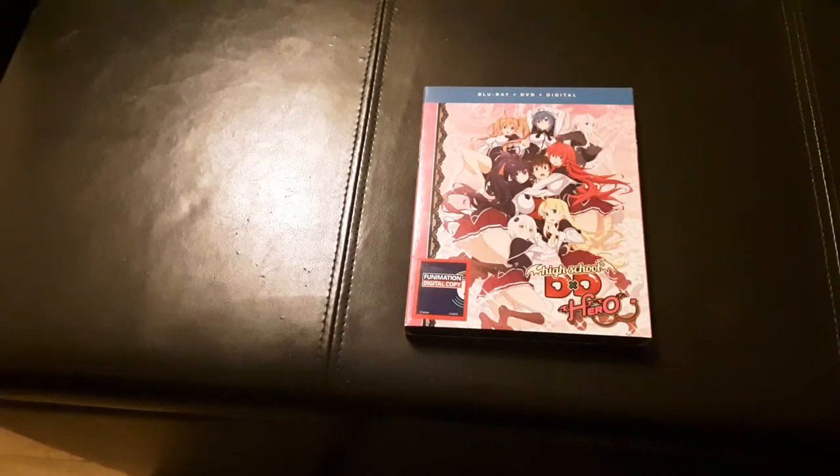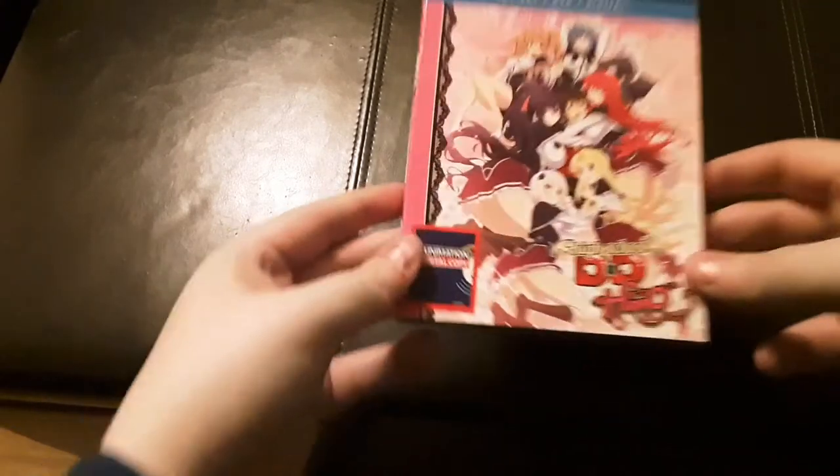Hello everybody and welcome to Soul Wonderland. I am your host Soul, and today we'll be taking a look inside of High School DxD Season 4 Heroes on Blu-ray.